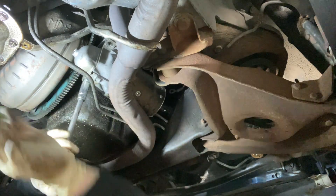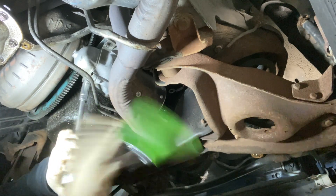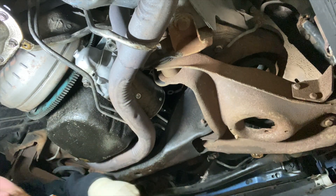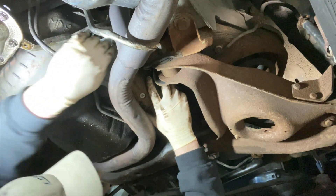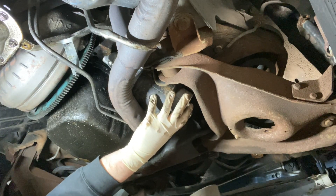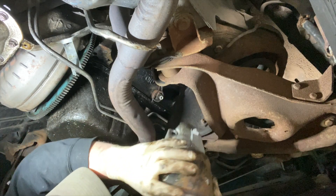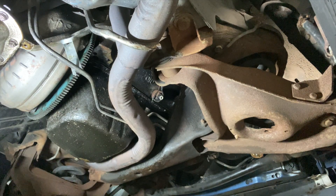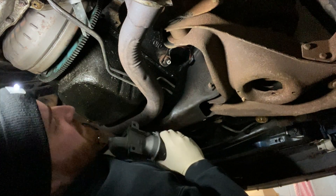Cheap made-in-China sweatshop parts from AutoZone. From what I hear, Apple has sweatshops too, and my iPhone never gave me a problem. Off to AutoZone to get a replacement starter — they had to order it, so it's actually the next day now.